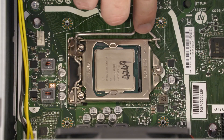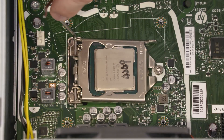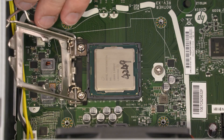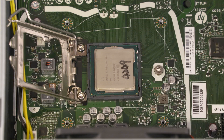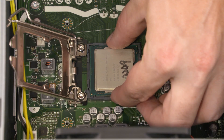Removal: Press down to release the CPU load lever from its retention tab and pull it back. Lift the load plate off the socket. Identify the pin 1 triangle on the socket and CPU prior to removing the CPU. When handling the CPU, do not touch the CPU contacts. Carefully lift the CPU straight up and out of the socket.